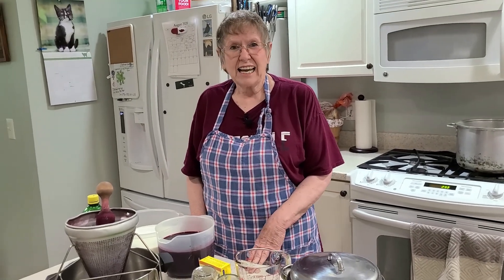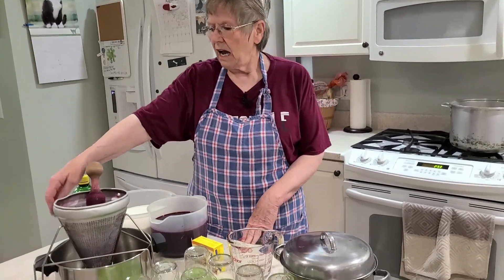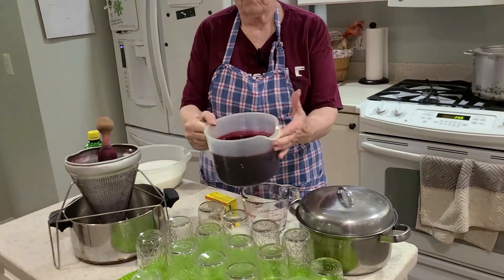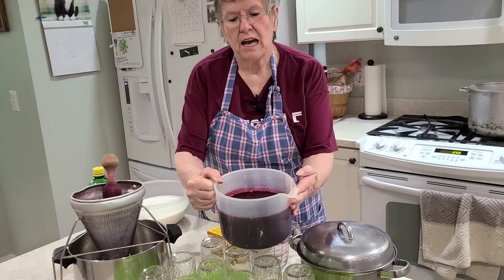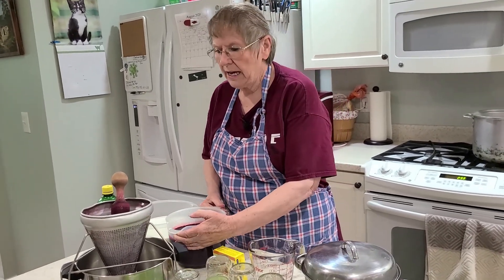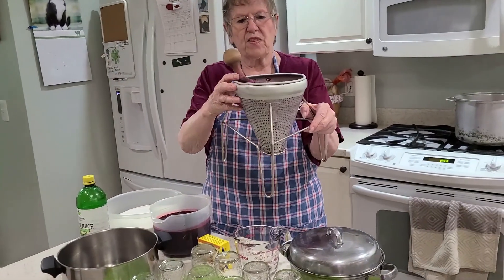We're in the kitchen. So after I wash them, I put them in the refrigerator. And today, first thing this morning, I made juice. This is blackberry juice. I took all the seeds out, and the way I did that was with this strange looking thing.